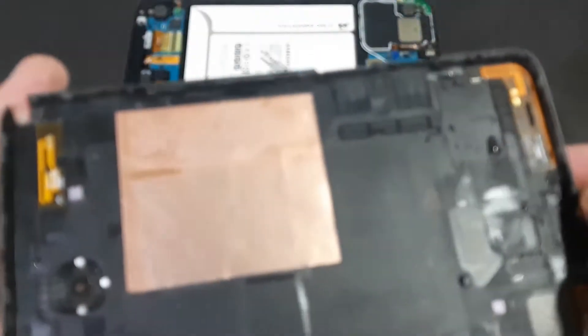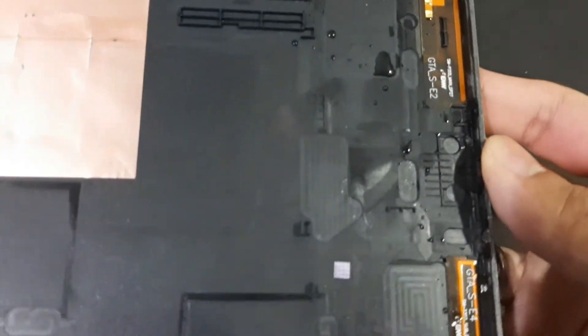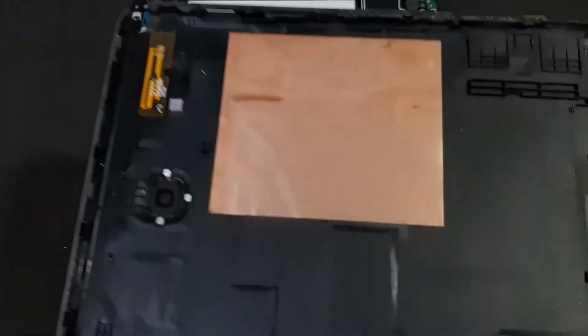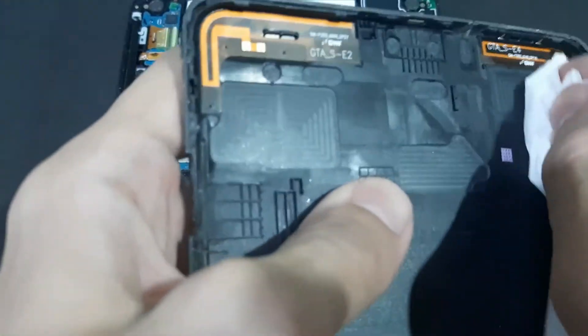Okay, so the cover is off. You can see a few drops of water here — let me zoom in. You can see the water here. I'm so glad I opened it because I was actually planning to just put it in rice directly. Yeah, a lot of water to dry here. It might seem trivial but this amount of water can be sufficient to damage the electronics over time and create rust.